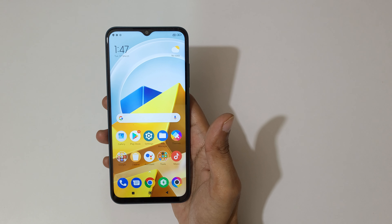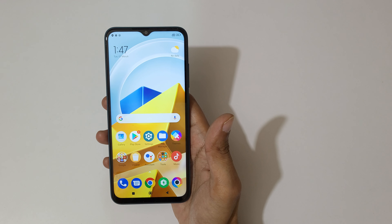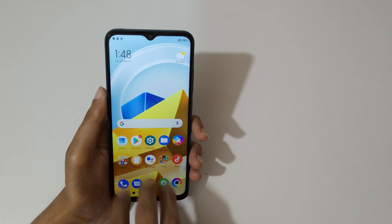Hey guys, welcome to my channel. In this video I'm gonna show you how to take a screenshot in Poco M5 smartphone. The first and really easy method is just swipe down your three fingers.